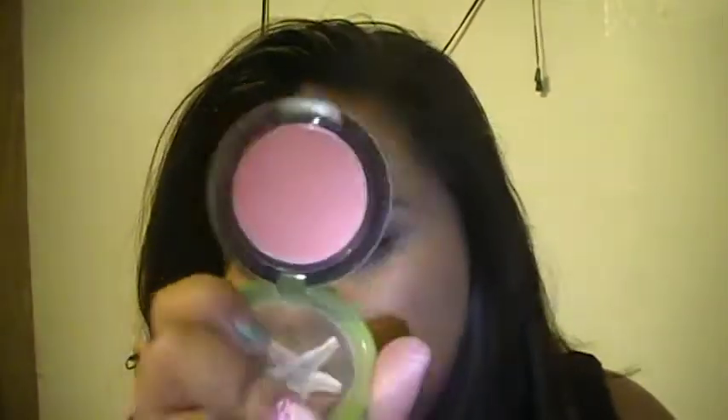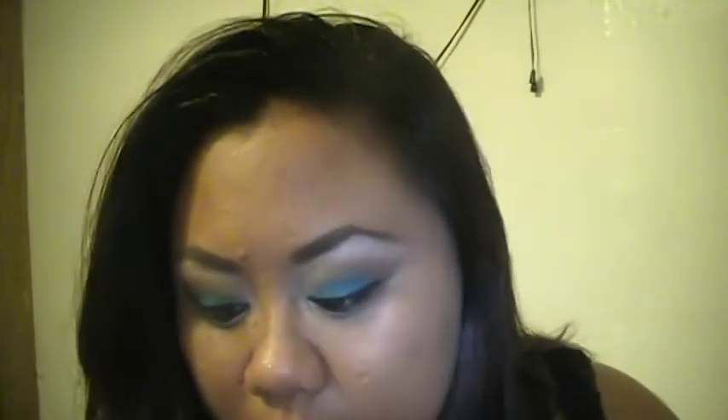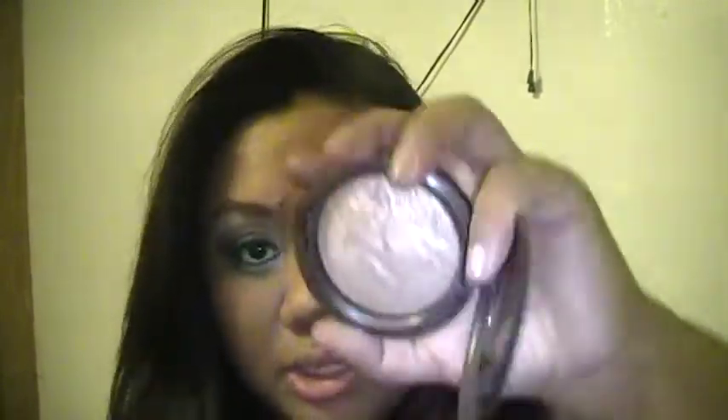For my cheeks, what I would put is of course my go-to — Hipness from the To The Beach collection. And for my highlight I would use Soft and Gentle, which is that one right there — it's a really really pretty shimmery color to use as a highlight.